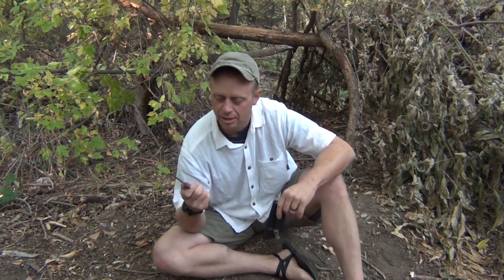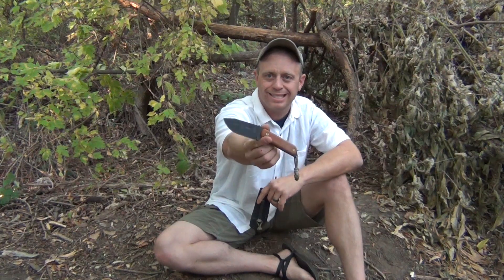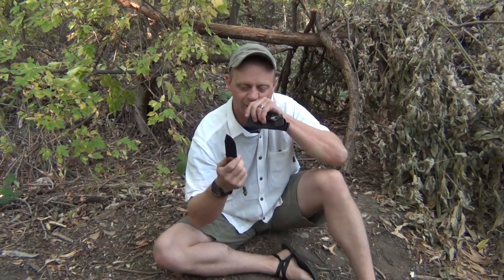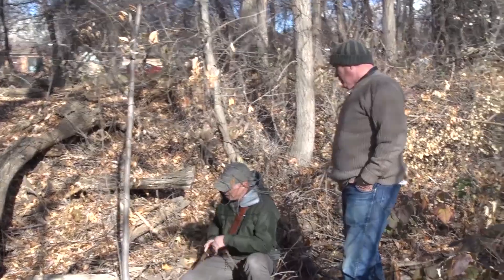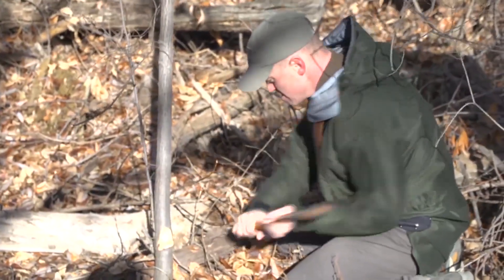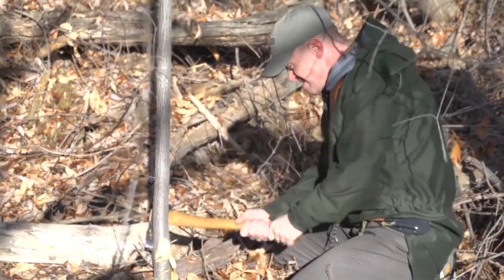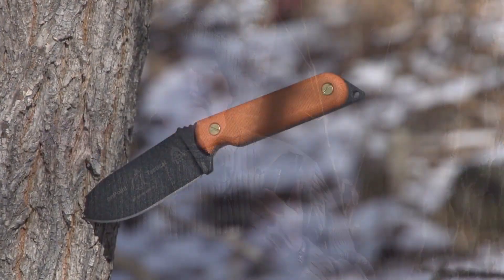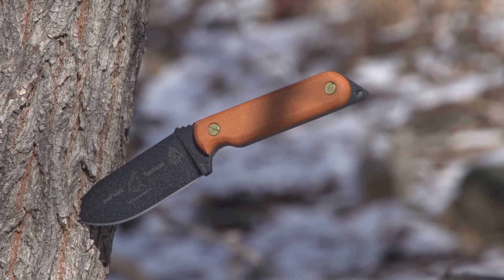This guy right here is the On Point Tactical Knife. This is made by Kevin Reeves and I filmed with him a while ago. We were kind of in this same area when we were out filming and this is the knife that I got from it. That video you can find on Blade HQ — it's the On Point Tactical Knife review. This is just a quick tabletop on this knife.